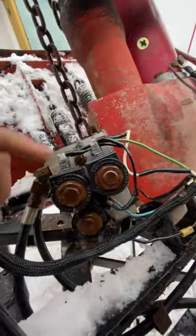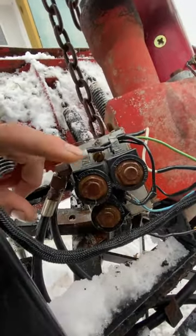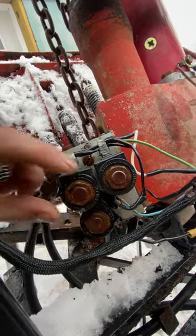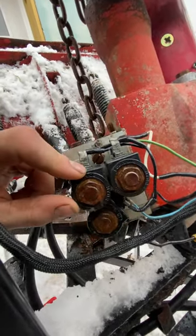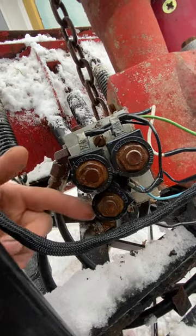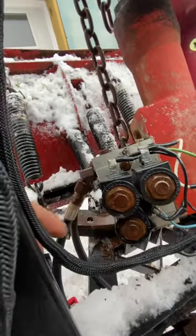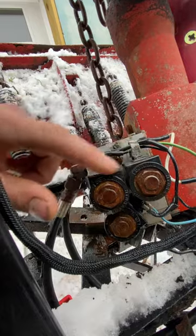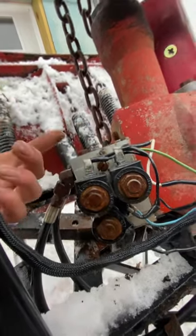Back here, I believe these are called solenoids. You take these bolts out, or these nuts, and there's a bolt right there. The bottom one was nice and clean, which I think was the one to make it go up and down — and that worked perfectly fine. But the two top ones are probably left and right, and they were corroded.